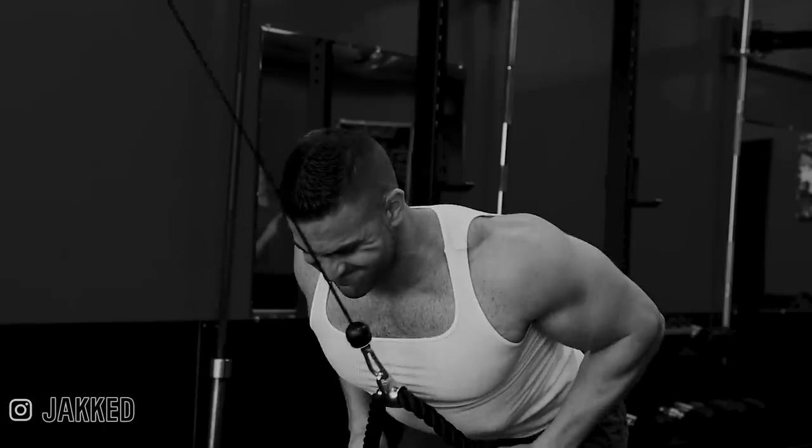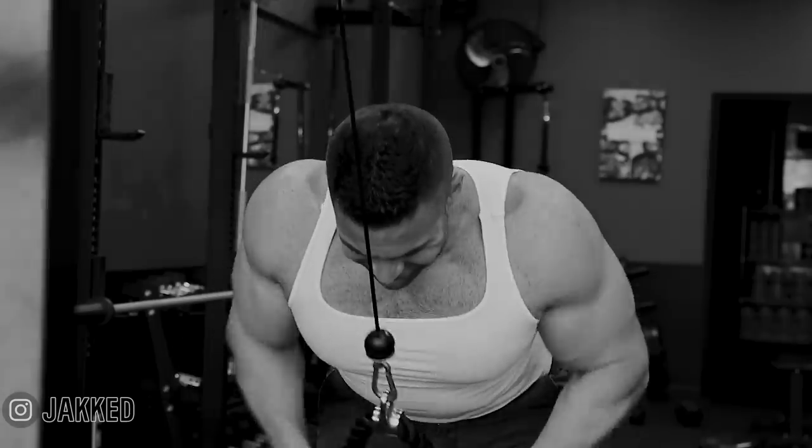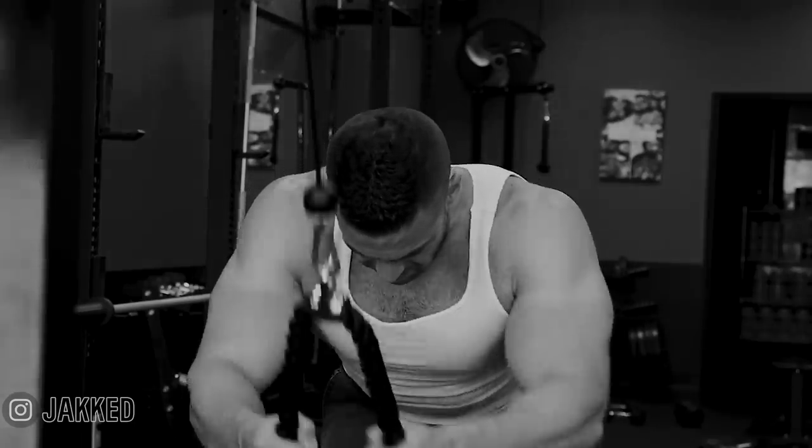Now the pros of push pull legs: it makes for very simple programming — you train all pushing muscles together, all pulling muscles together, and the lower body. It also allows for better local recovery because when you train all the pushing muscles, they all rest until you train them again. Compare that to a body part split where front delts might get indirect work on chest day Monday and then shoulders need to be ready again Wednesday or Thursday — push pull legs removes that overlap, making it much simpler programming especially for beginners.